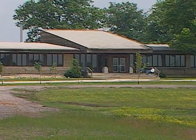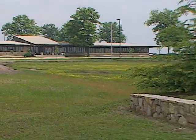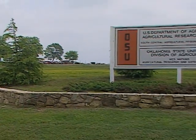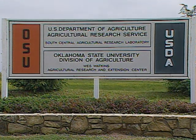Warren is an assistant professor whose main area is 100% research in vegetable production. We're in southeastern Oklahoma in Atoka County — fairly close to Texas and Louisiana — serving primarily the southeastern part of the state. The official title is the West Watkins Agricultural Research and Extension Center, which is really our newest research station in the state.